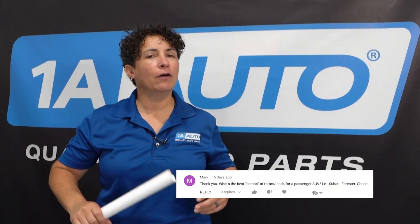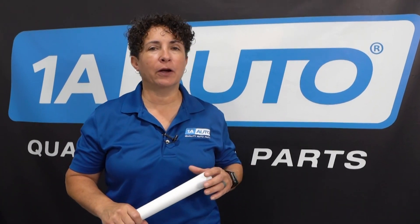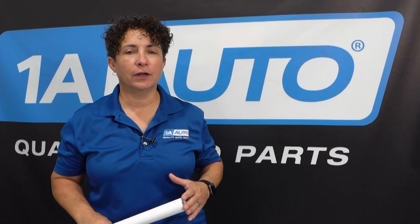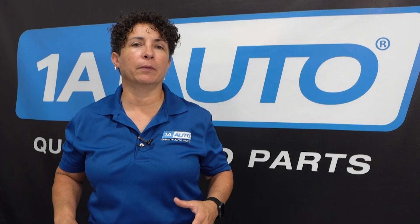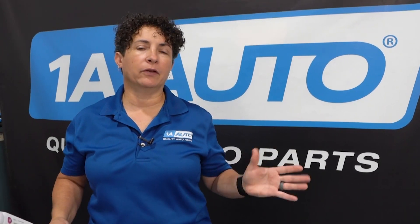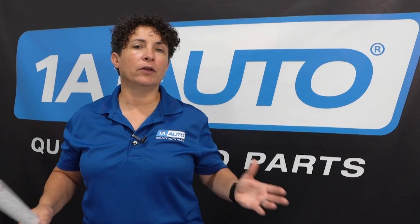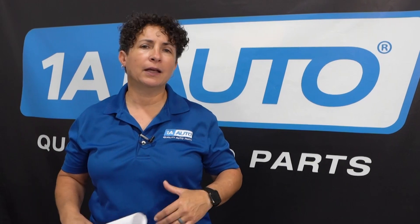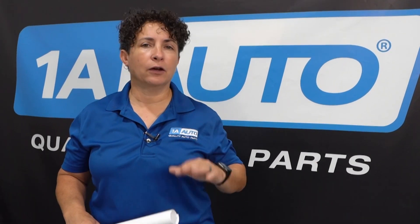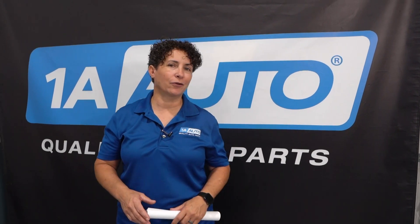Mark writes in asking about the best combo of brake pads and rotors for his Subaru Crosstrek. Mark, my question to you is what kind of driving do you do? I would say the best combo would be slotted rotors with ceramic brake pads. They cool down so much quicker, so if you do some off-roading and get a little mud in there, they'll clean out faster and cool down sooner. On my own Subarus, that's what I've gotten, so that's what I would recommend.